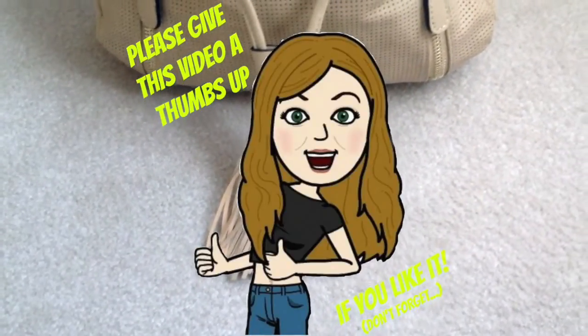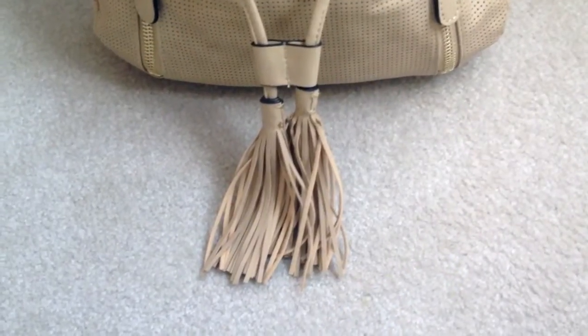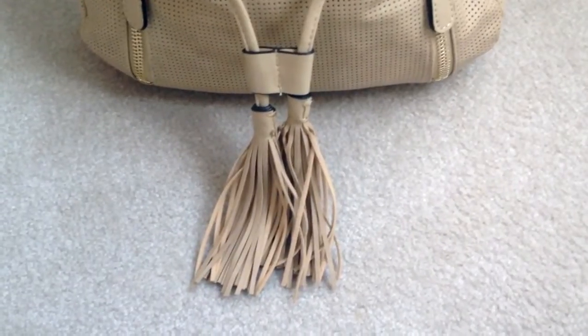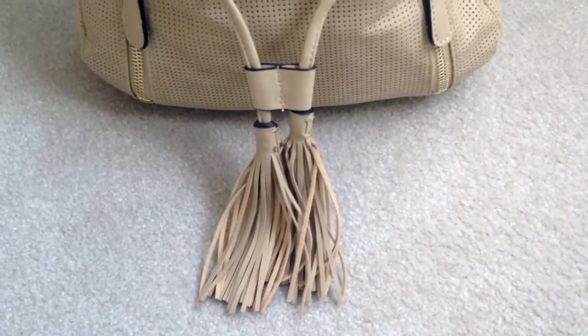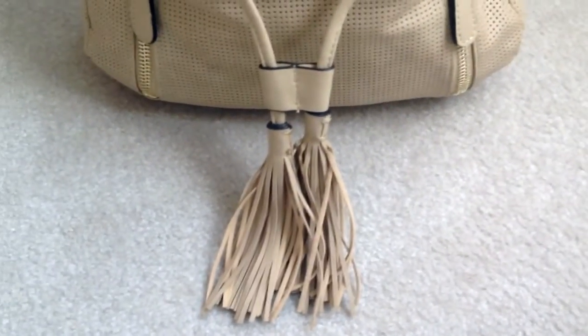Hi everybody, today I have a what's in my bag video for you. I'm not sure if they're still in style on YouTube or not, but I know that I haven't cleaned out my purse in a while and I thought this would be the perfect opportunity just to see what is in it. So, here we go.